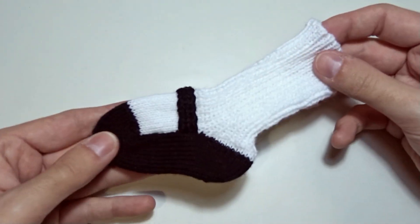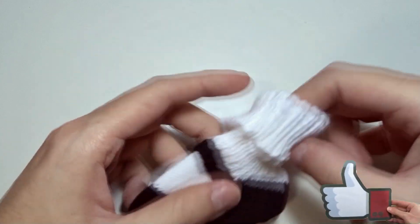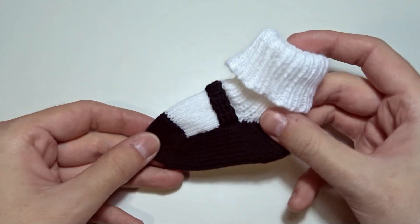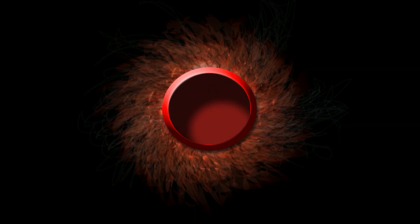That is the final result. We've made a super cute Mary Jane booty. Just an idea — you can sew a button or a small rosette to the strap. That's all for today. Thank you for watching. Have a nice day and see you in my next video.